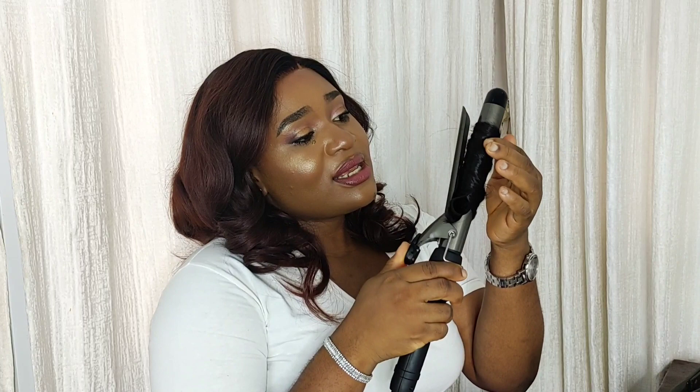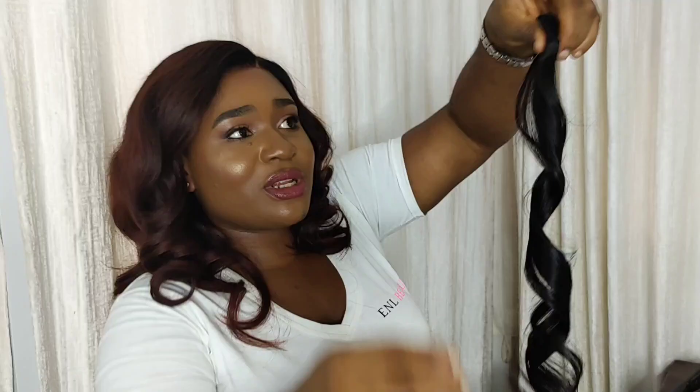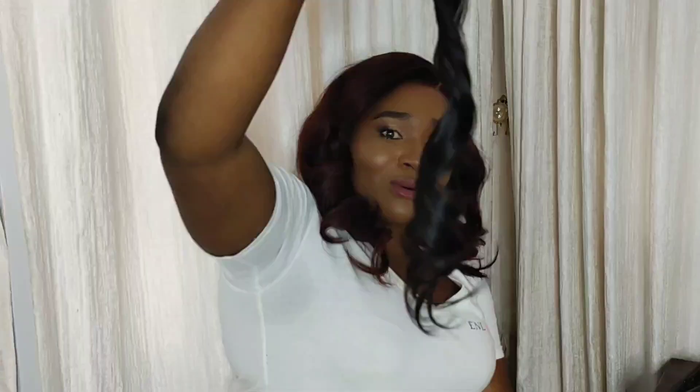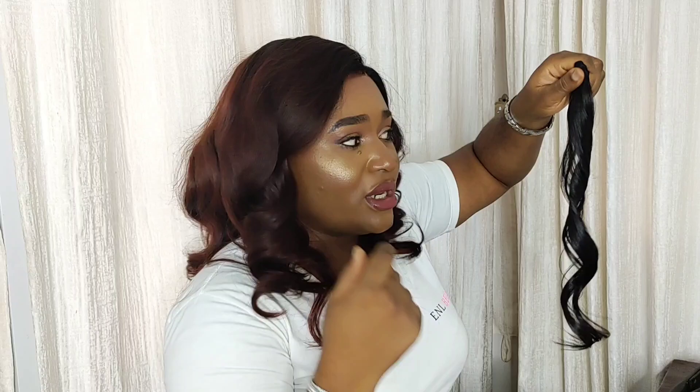So this is bone straight hair — you can see how it actually took the coil. I didn't even need the hot curling wand for long, and you can see the hair took in the coil beautifully. This tells us that even if hair is sold to you as bone straight, if you decide to coil it, your bone straight hair will definitely take that curl. The fact that hair is called bone straight doesn't mean it will never take a coil — it's going to take a coil because it's human hair.